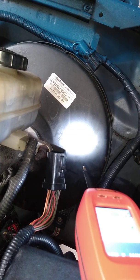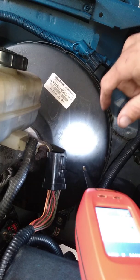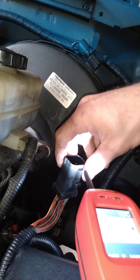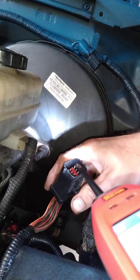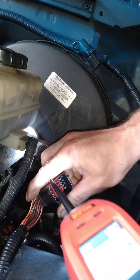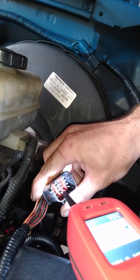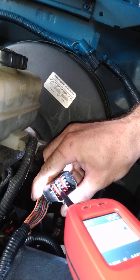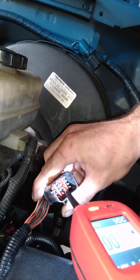Testing voltage — this is a short wire rated by the PCM. That's the ground circuit.